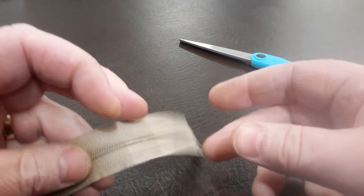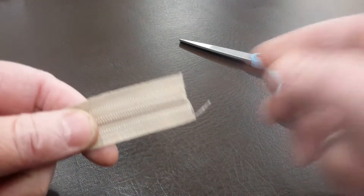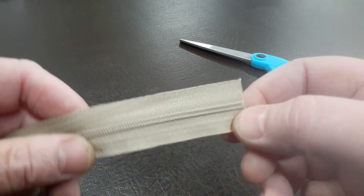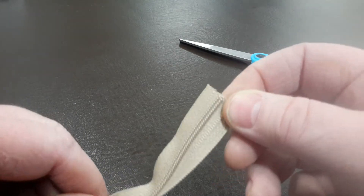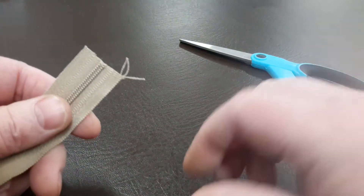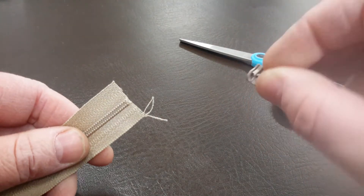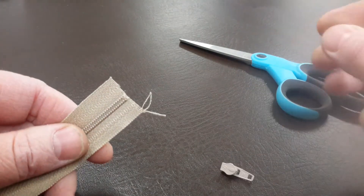Here's a tip for you if you do any kind of sewing. This is a standard generic number three zip. There are a hundred different types of attachments for putting the slider on your zip. I've seen people using forks and buying expensive attachments.